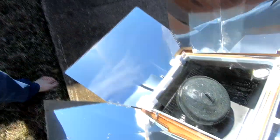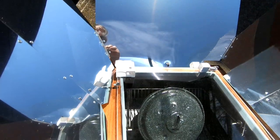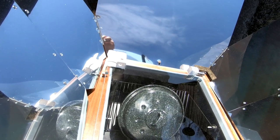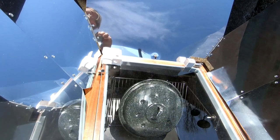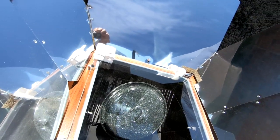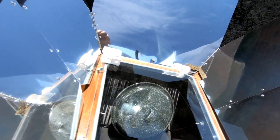Now we'll focus it again. He's going to line up that hole down in there. I'm going to anticipate the sun's movement and bring it this way a little bit, so we have to come out here every five minutes to adjust it.